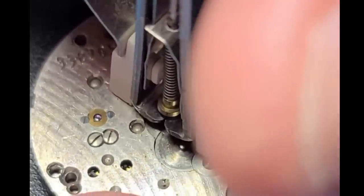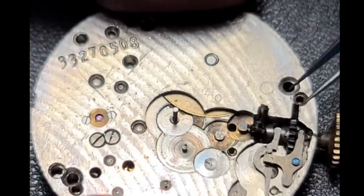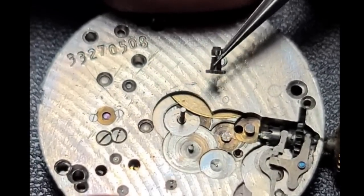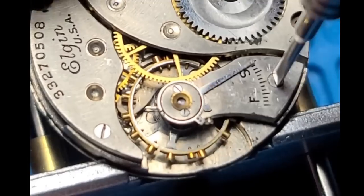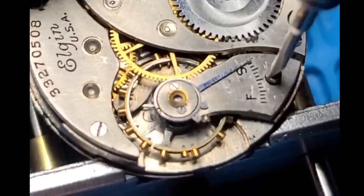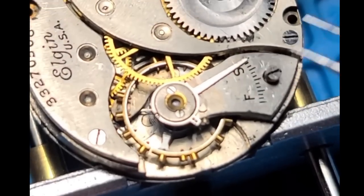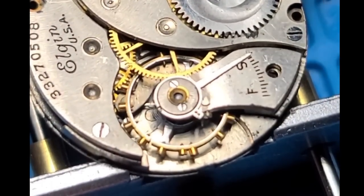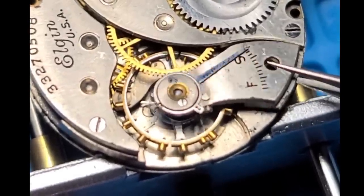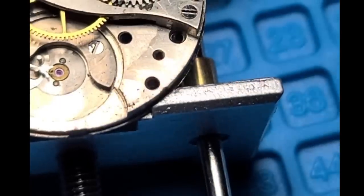Next we're going to remove the canyon pinion — that came off no problem. And now, before we get too deep into it, we're going to remove the balance, just to be safe. I'm still very new at this. I have slipped with the screwdriver a handful of times, and the last thing I need is to damage that hairspring by doing something careless. The balance seemed like it wanted to move, so maybe we'll get lucky and this will just need a good service and nothing more.